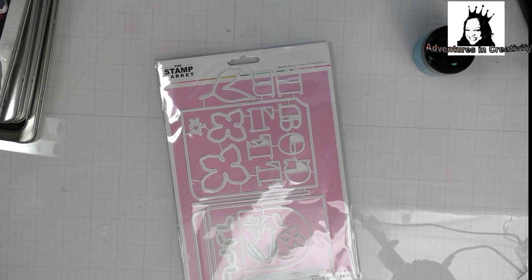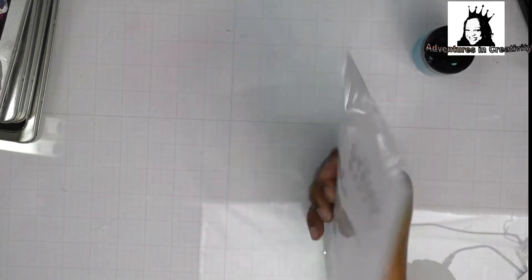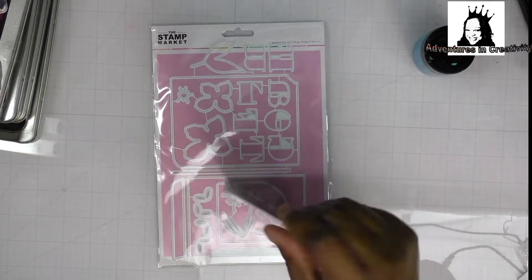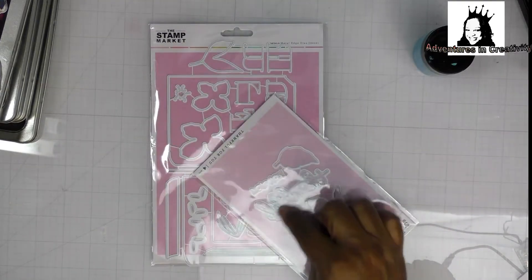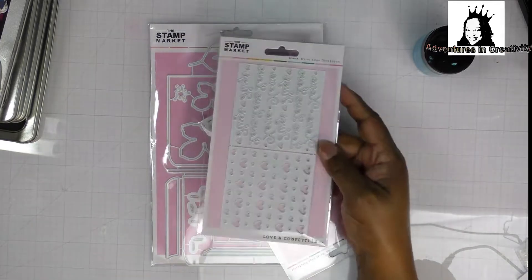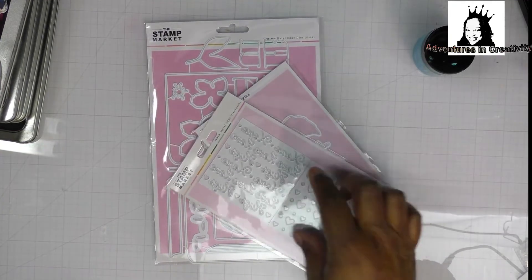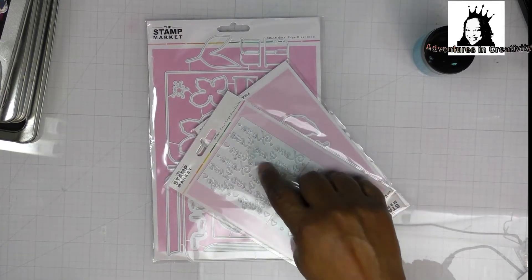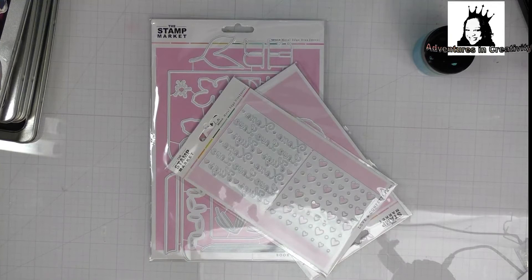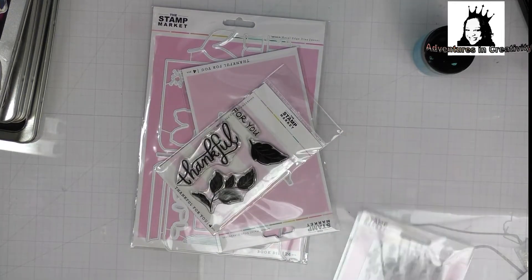I bought some things from the Stamp Market. This one is called Book, and it makes a really cute book-looking embellishment, or I could make it into a card. I also bought this — Thankful for You. The word thankful is there, and some leaves. I bought this, which is called Love and Confetti, and it cuts out all of these little hearts and circles, two different size hearts, and XOXO, love, and hugs — more hearts on this side. You can use that in shakers or any way you choose. This is the stamp that matches the die: 'I'm thankful for you.' So that was from the Stamp Market.